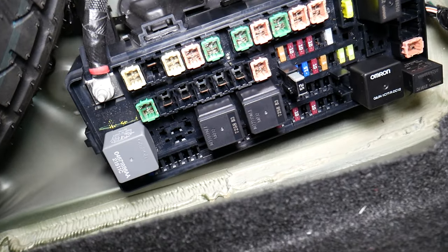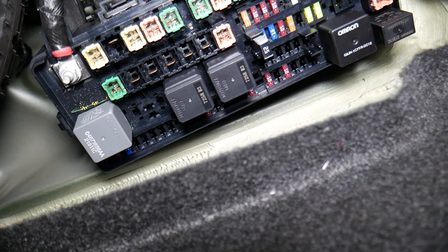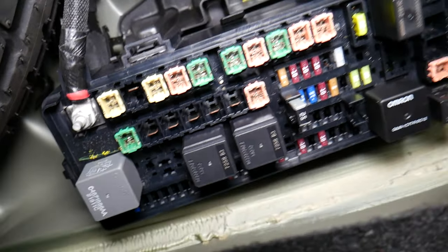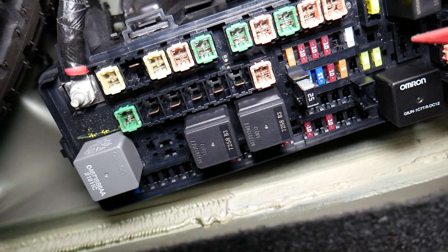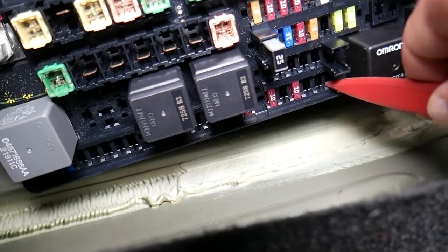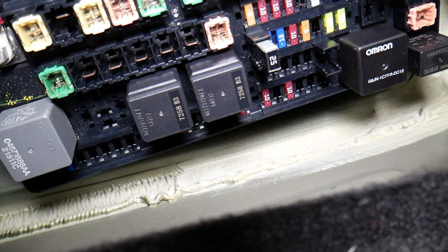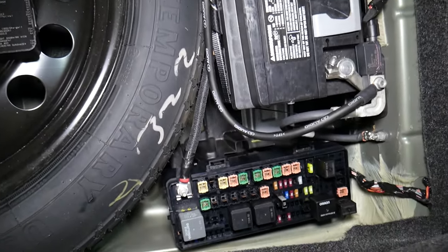You have one more fuse to check. Some vehicles will have it, some will not — it really depends. You will need to find fuse number 68. Go one, two, three — that's the third fuse from right to left. If you have this fuse box configuration, it will be there. These two fuses need to be checked. Hopefully this video will be helpful. Thank you for watching. See you guys next time.